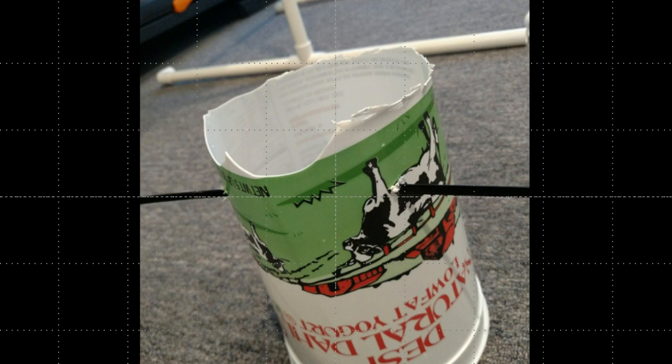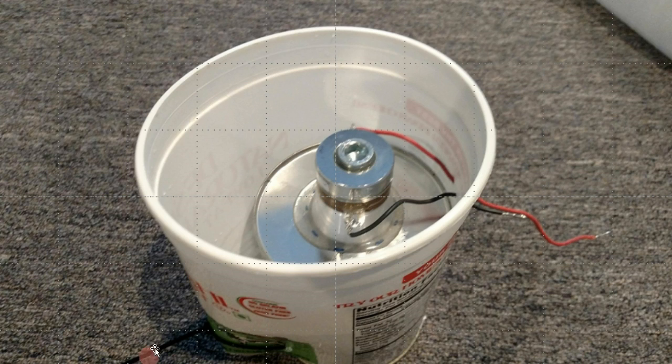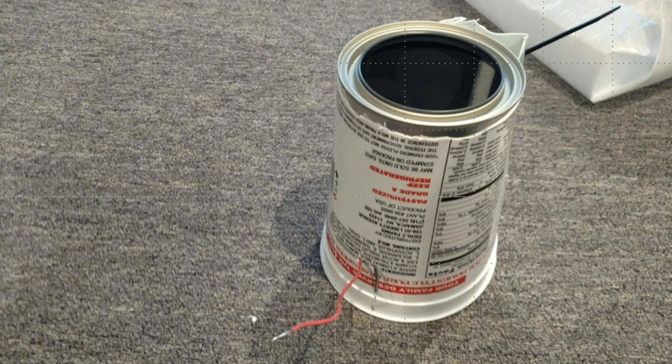I put a zip tie through those two holes. By tying the zip tie, it squeezes on the top of the paint can — that nook you see is due to the zip tie. I slid the paint can inside, and now the transducer is floating as you wanted, with the transducer underneath. The two wires come out through drilled holes, and the paint can is all supported in this housing, isolated from the outside.